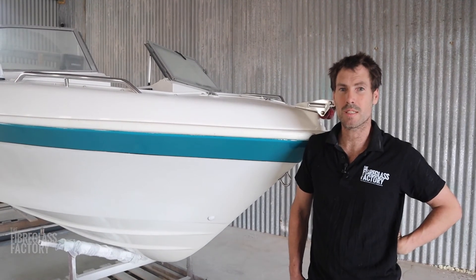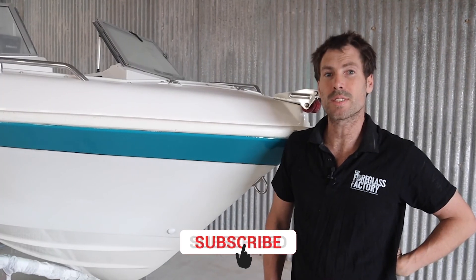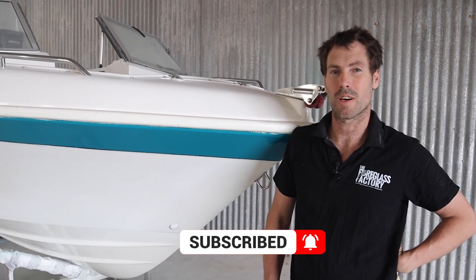If you've got any questions or you've got a boat that you need repairing, feel free to get in contact with us. Don't forget to subscribe. Thanks.